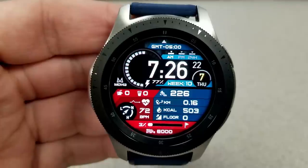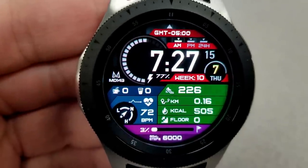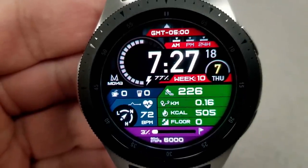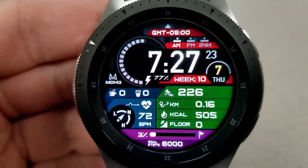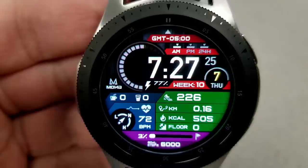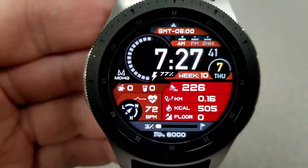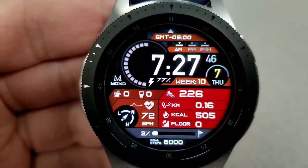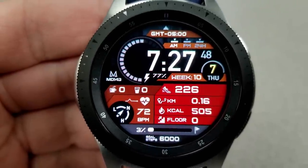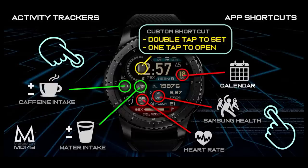Here are the details about the display features. You have the date and time shown at the top, which can be set in 12 or 24-hour format. To the left of the time you have a battery status indicator, and underneath that a water and caffeine intake counter. In the bottom half of the face you have your step count, distance moved, calories burnt, floors count, and steps goal on the right-hand side. On the left-hand side you have your last recorded heart rate as well as your heart rate intensity zone indicator. Finally, this one comes pre-loaded with six app shortcuts — five fixed and one customizable.